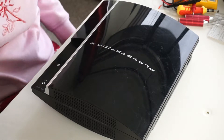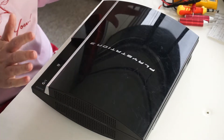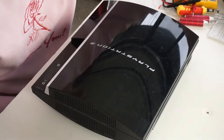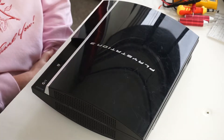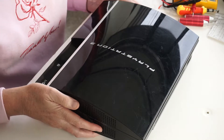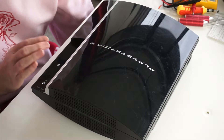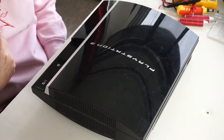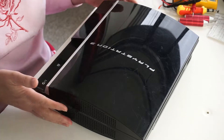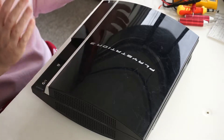Hello and welcome back to the channel. Today I'm going to be opening up a PlayStation 3 fat model. This one belongs to a friend of mine and there's a problem with the Blu-ray drive. I tested it and it took a disc partway in, then wouldn't take it any farther. I ejected it and when I tried to put it in again it wouldn't take it at all, so I'm thinking there may be a disc jammed inside the drive.